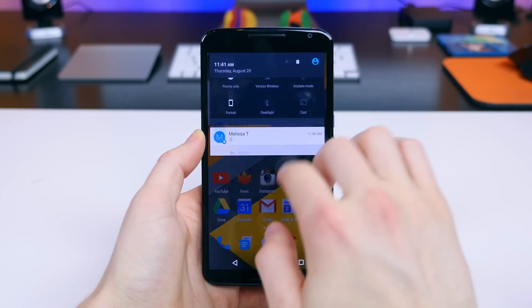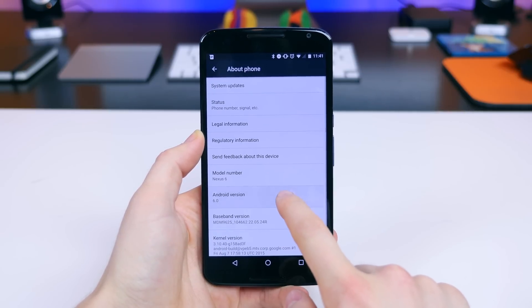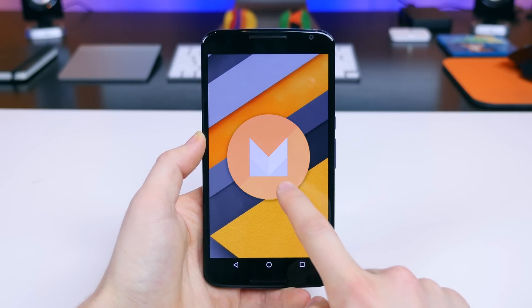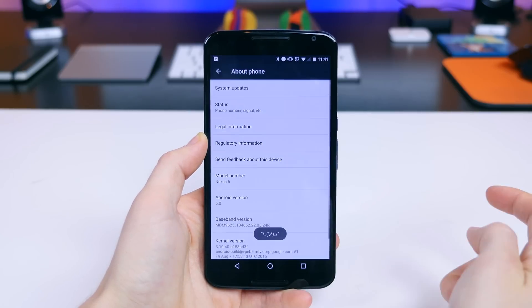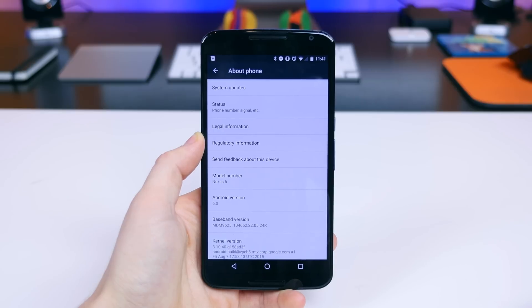Now as for the Easter egg, if we go to the About section and tap on the software version, which says Android 6.0, we still have the same Android M Easter egg, which isn't a bad thing, it just isn't all that exciting. It looks pretty good, it has the material design animation, but it's definitely not a marshmallow. Since Android M was just officially named Android Marshmallow not too long ago, I kind of expected a new Easter egg, but nope, not in this build.